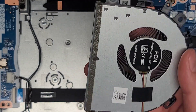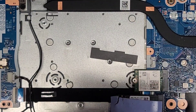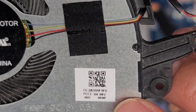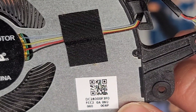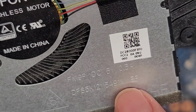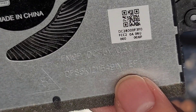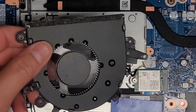There's the fan. If for some reason you need a replacement fan, you'd probably search up the laptop model and fan. The model numbers are DC28000F3F0 and DFS5K12115491M. We'll set the fan aside.